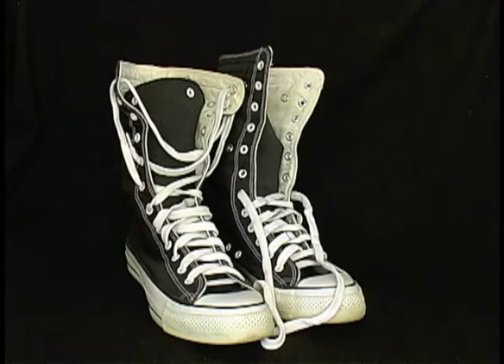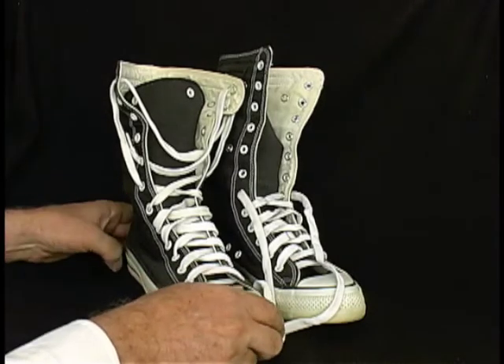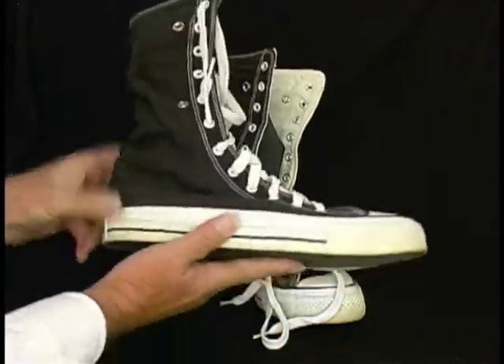Wow, look at these crazy Converse All-Stars. These are vintage, American-made All-Star Chuck Taylors, extra high.